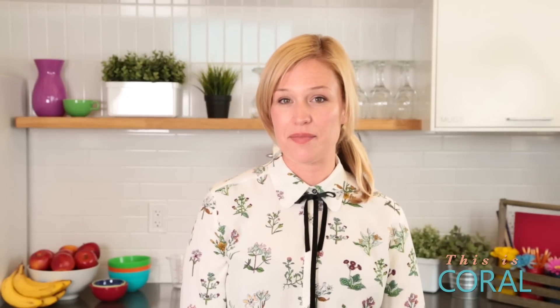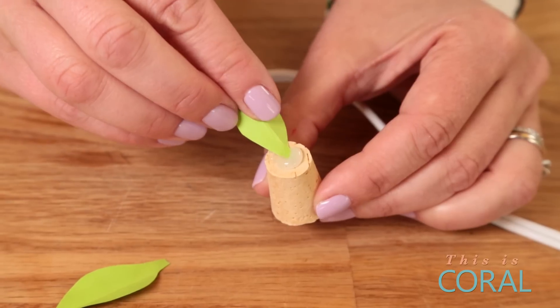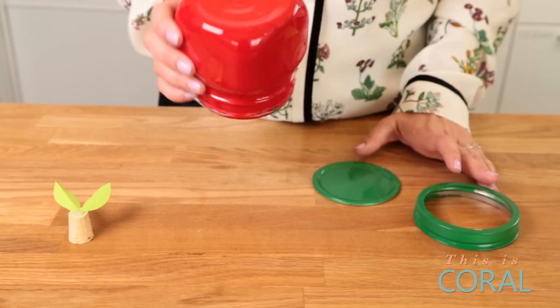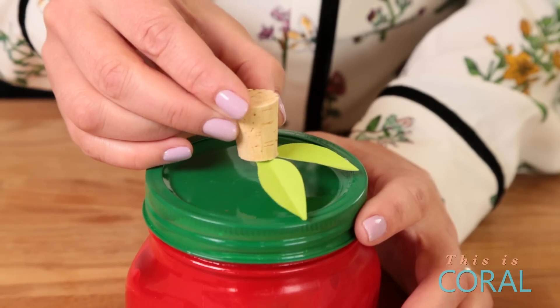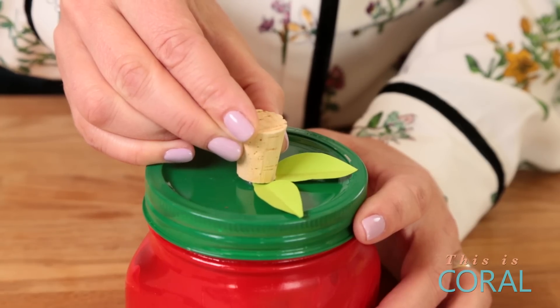Next we're going to put together the stem and the leaves. Make sure that your glue gun is nice and ready to go. Take your cork, add a little dollop of glue to the bottom, and then stick on the two leaves. Making sure the paint on the lid is dry, take your stem and leaves, add one more dollop of glue to the bottom, and press it onto the lid. You might want to hold it for a couple of seconds until the glue dries.